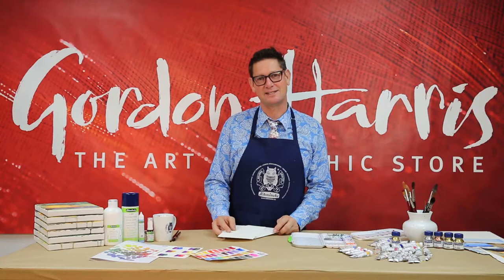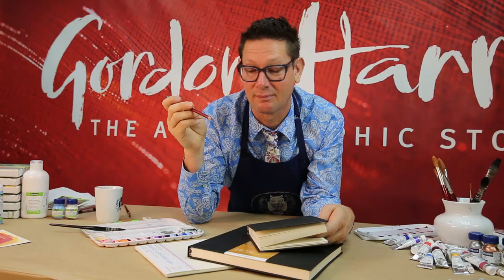Hi, I'm Evan Woodruff, and today at Gordon Harris, New Zealand's Art and Graphics store, we're going to look at a selection of drawing and painting papers.